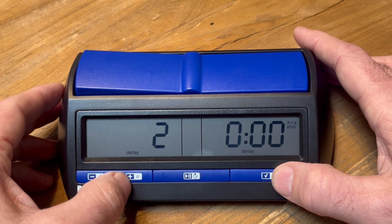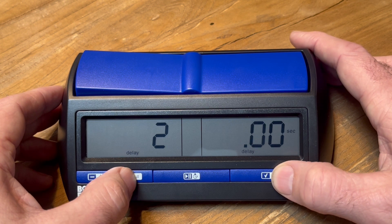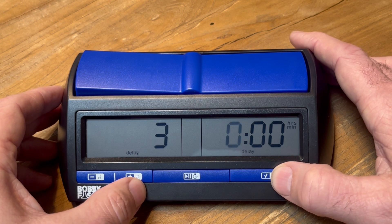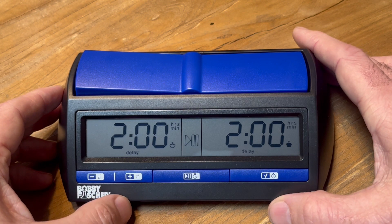So the second time control is 30 minutes — 30 minutes and zero seconds — and then we set the delay here: five seconds. There is no third time control, so we keep that at zero zeros and we are all set.